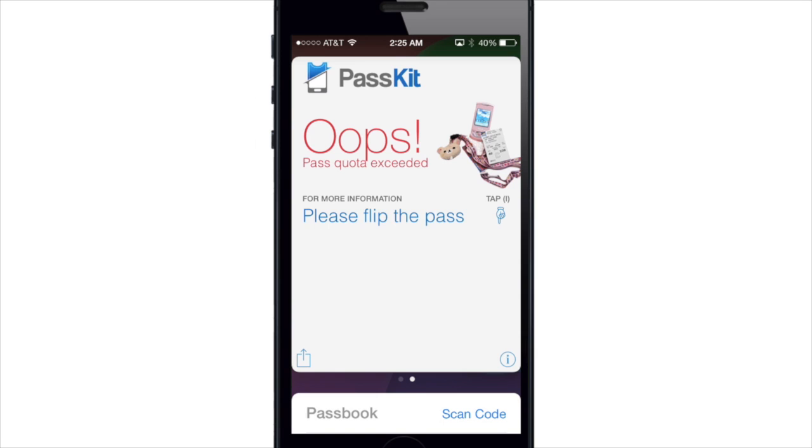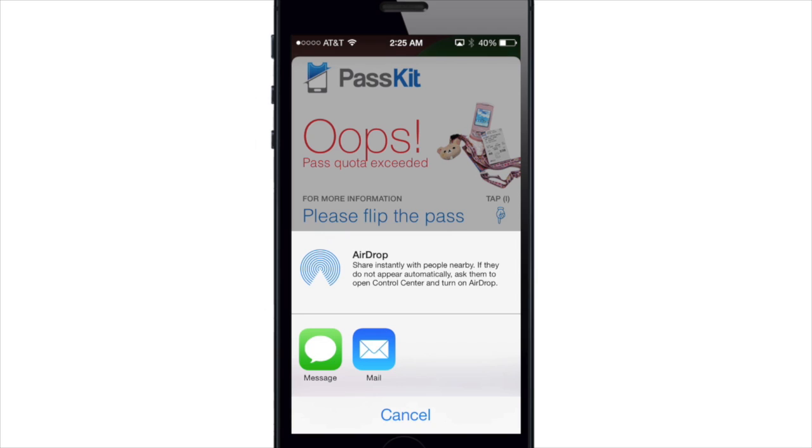Last but not least, you're actually able to share a pass with a friend just by tapping this button right here in the bottom left hand corner. You can do it with messages or through mail.